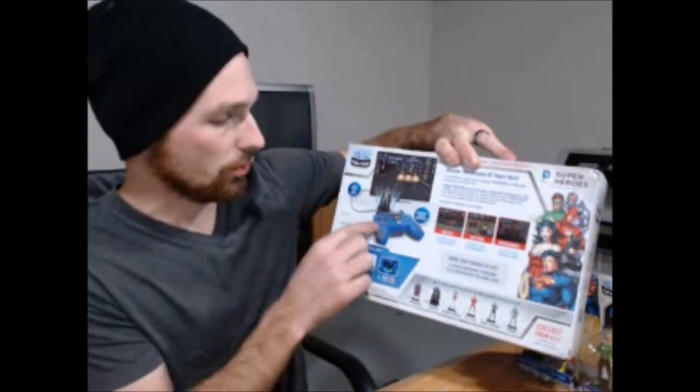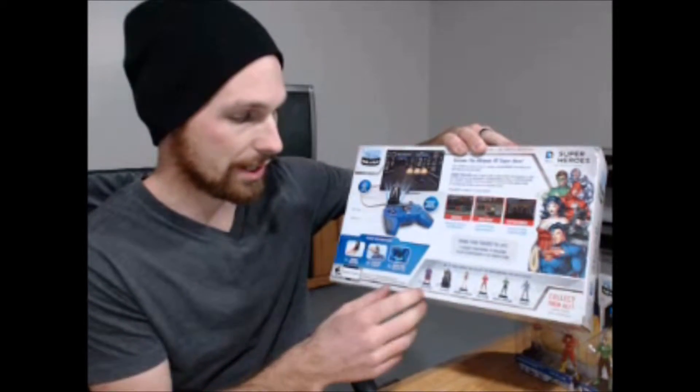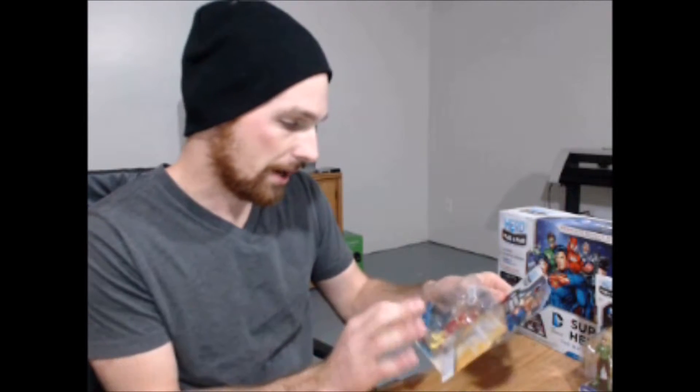Welcome back. It's Gamesterbeard here. Today we're going to review a plug-and-play system by Hero Portal. This one is DC Comics — Batman and Superman, which actually are the ones that come with it. It's a controller combo with audio and video. You just plug it in and it requires four AA batteries. You actually have six characters: four that don't come with it and two that actually come with the system. We'll unbox it all and show you how to set it up. I'll show you some gameplay on that TV back there.